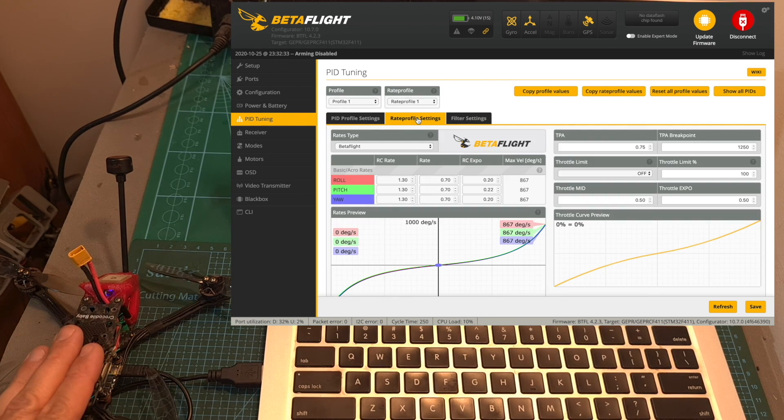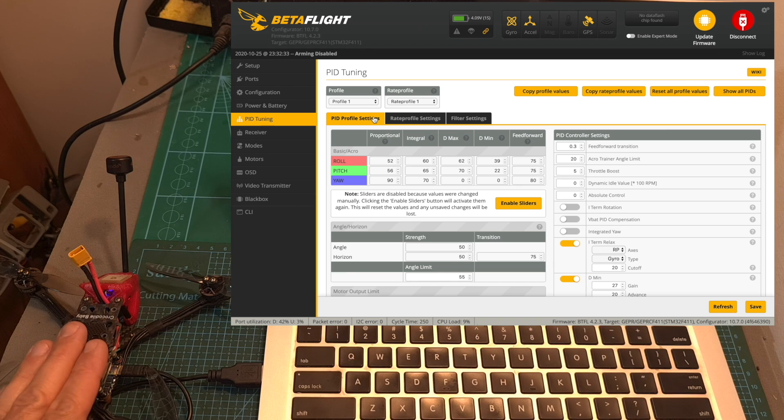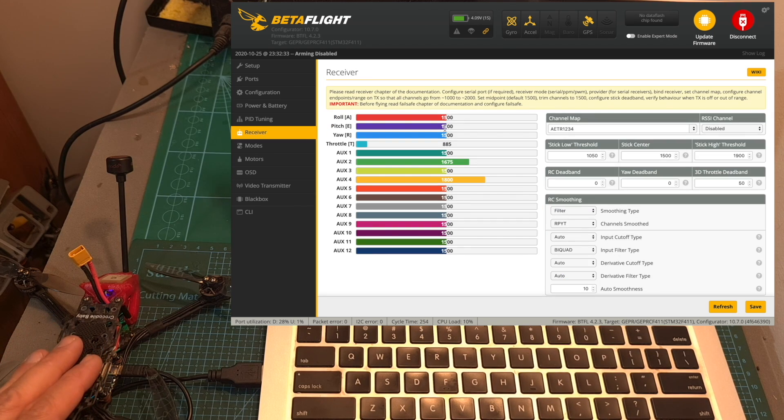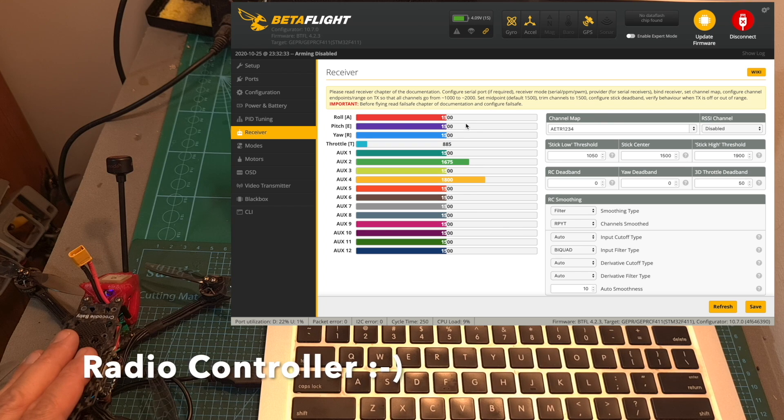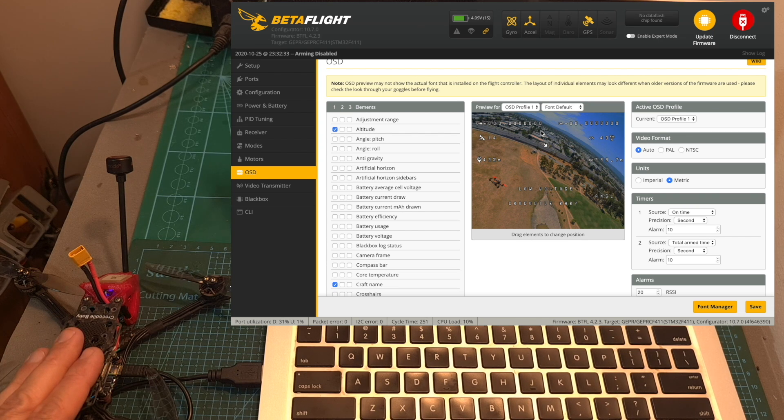Here you can see the PID tuning, and I'm going to leave a link down below to the dump settings, so in case you adjusted something and would like to revert to the original settings, you can use it. Under the receiver tab, make sure that all the switches and sticks of your radio receiver are working properly, then define your favorite flight modes and OSD elements. On one of my recent videos I said it doesn't make sense to display GPS coordinates on the OSD of DJI goggles because you can't record it — but I was wrong, because even when you lose connectivity with your goggles, you can still see the last image with the DJI coordinates displayed by pressing any button on the goggles, so this data is actually very useful.